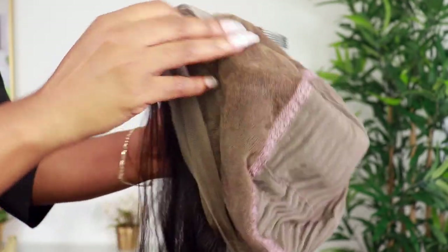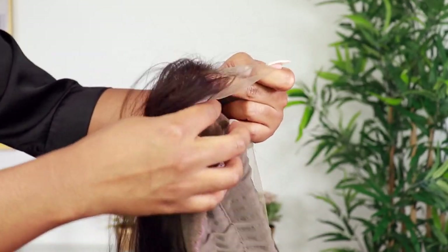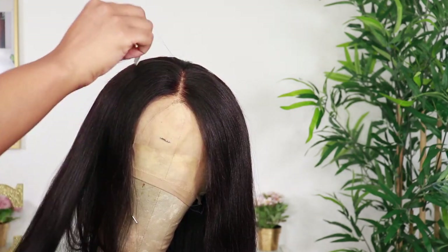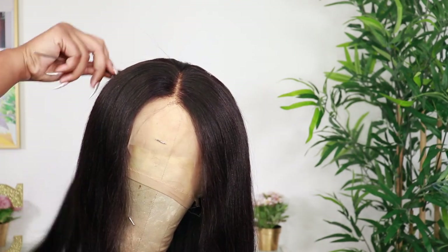As I said, it's a full 360 and I got it in 20 inches. The density is 150 percent, so it is not heavy. It's a center part, so I'm going to just leave it as a center part.